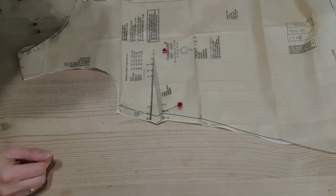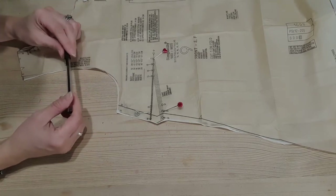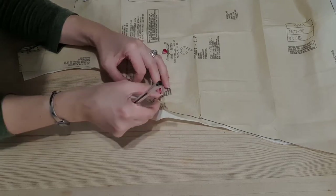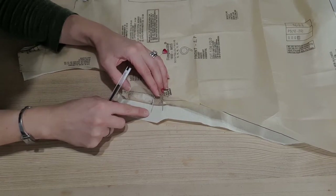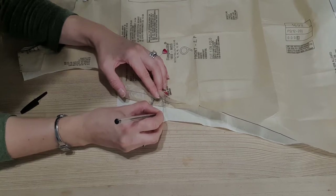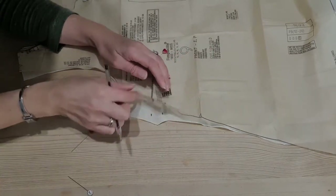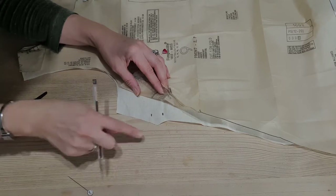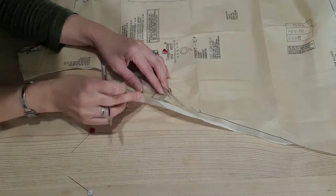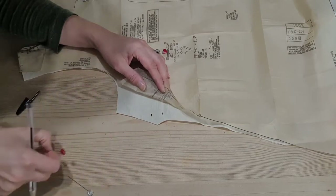You would normally do this with tailor's chalk or something like that, but for the purposes of the video I'm going to use a pen just so you can really clearly see where I am marking. Having placed these pins in, I can pull up the tissue paper and exactly where the pins are going through the end of the dart I'm going to make a little mark with my chalk — or pen as it is today. If you have another layer, so if you have cut something on folded fabric and you have another dart on the other side, you can also lift this one and make the same marks on the next layer down with the pins going through all of the layers.